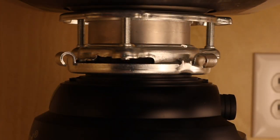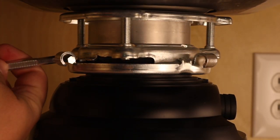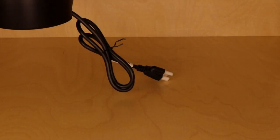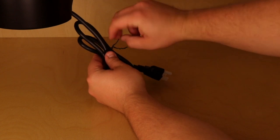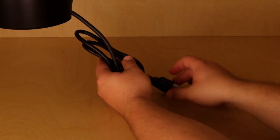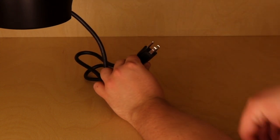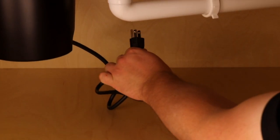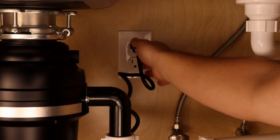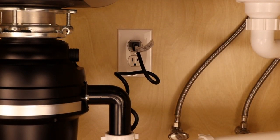Make any final adjustments to the alignment and use the hex tool to finish securely tightening the disposer in place. Finally, it's time to connect the disposer to the electrical outlet. We pre-installed the disposer's power cord, so there is no hard wiring required. Use this three-prong power cord to plug the unit into a properly grounded outlet. Make sure the outlet is turned off before completing this step.